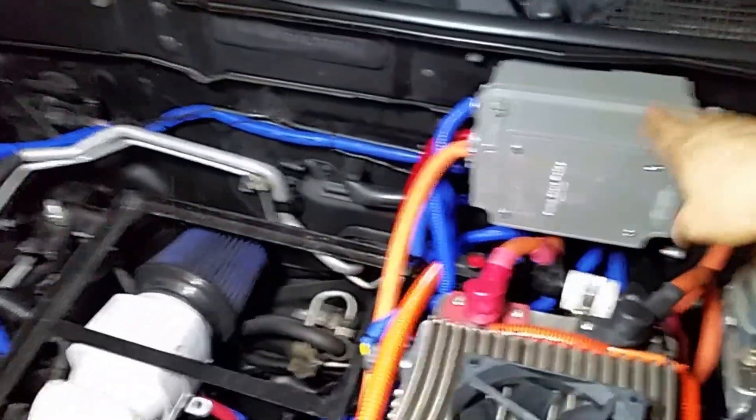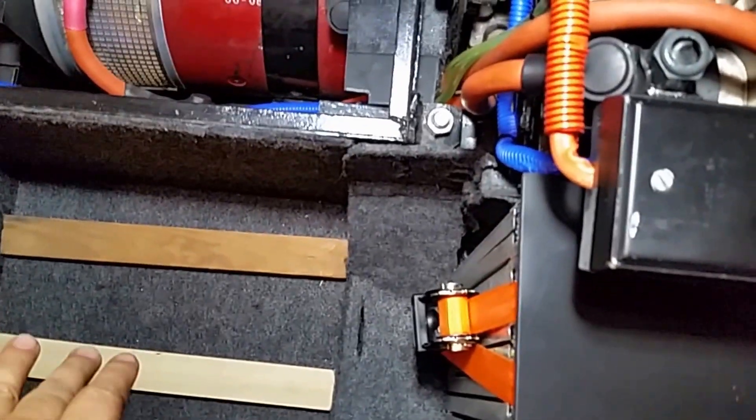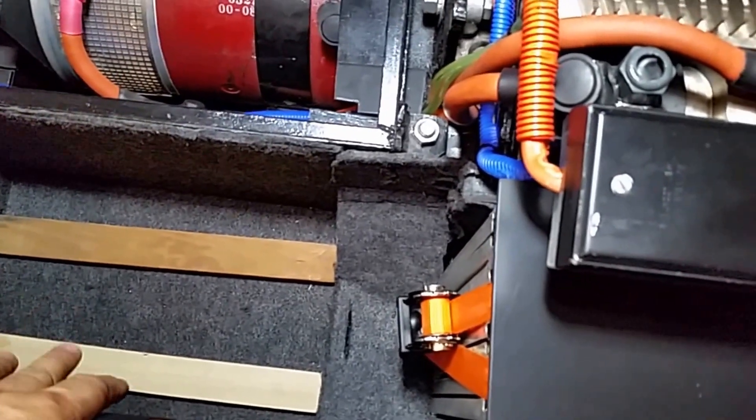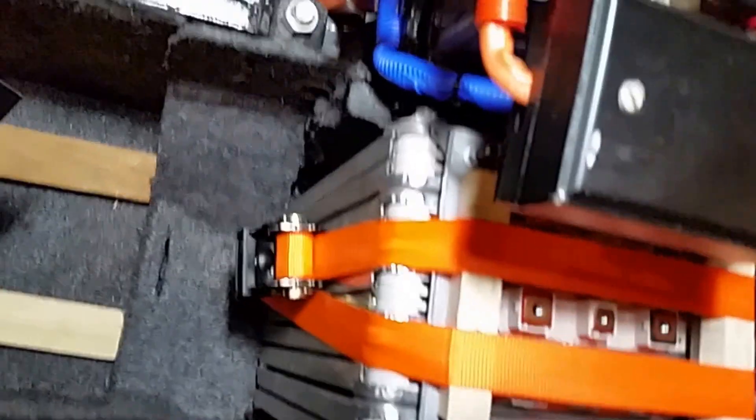I'm here working on my Sentra and I want to show you the progress. I'm putting the batteries already in the car — the junction box is complete and I'm installing batteries now. I put some wood so they don't sit on the bottom in case there's water coming in. I already have five of the batteries installed here, ready for the connections I'm going to do after.